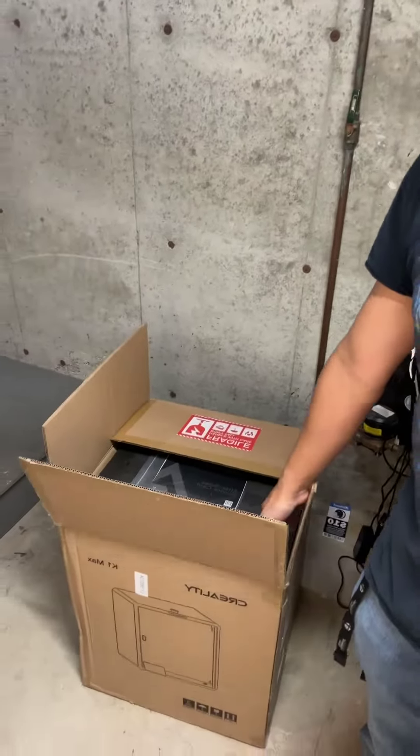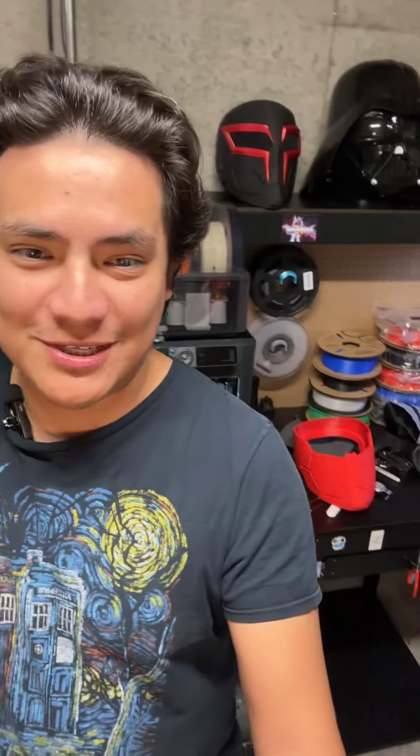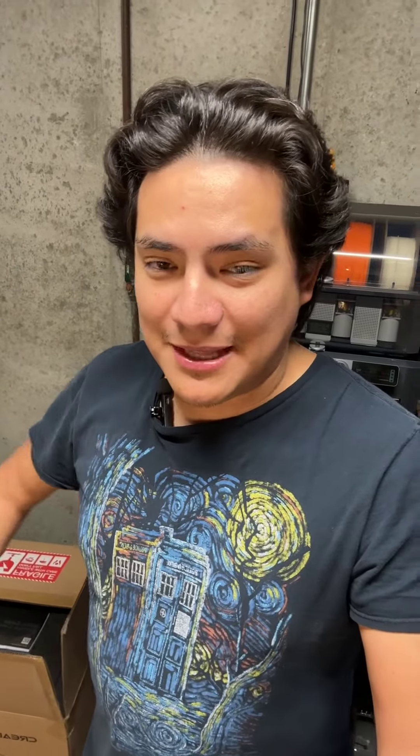I had to return the original one, and then I got a second one, and then I had to return that one. The issue with the first one was that it printed a multi-day print — well, it didn't finish. It's that half helmet right there. And then after that, it just didn't want to print. It kept slamming into the bed. It completely destroyed the bed.